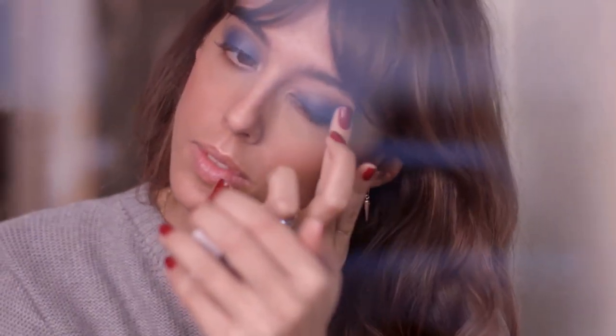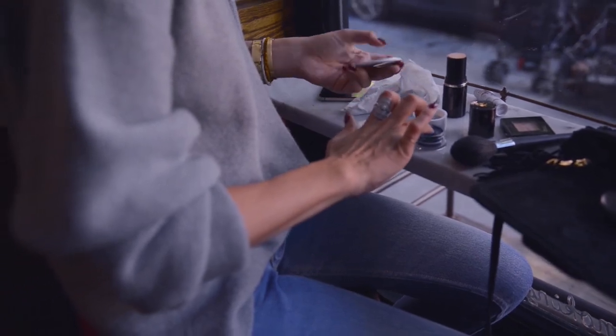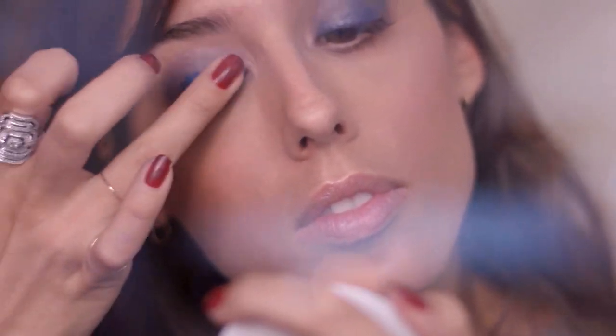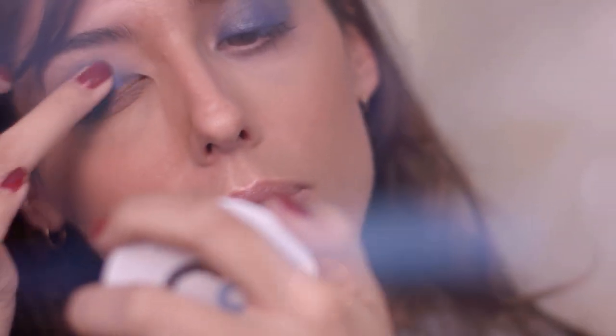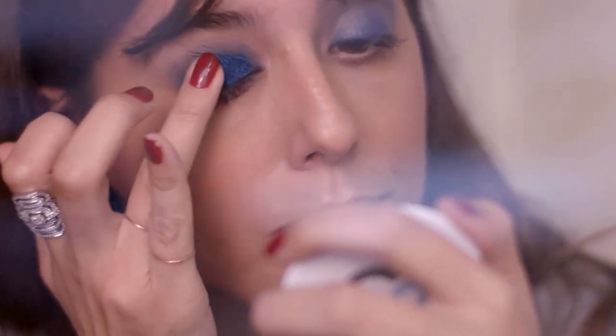I think colors have a very strong impact on how you feel, and metallic blue always puts me in a very good mood and makes me happy. Then I'm gonna use the pigments – it's a beautiful metallic blue. I'm gonna grab it with my finger, pat it on the center of my eyelid, and slowly blend it overall. To make it more intense, I'm gonna use another coat and you can see right away the color becomes much more intense and much more pretty.